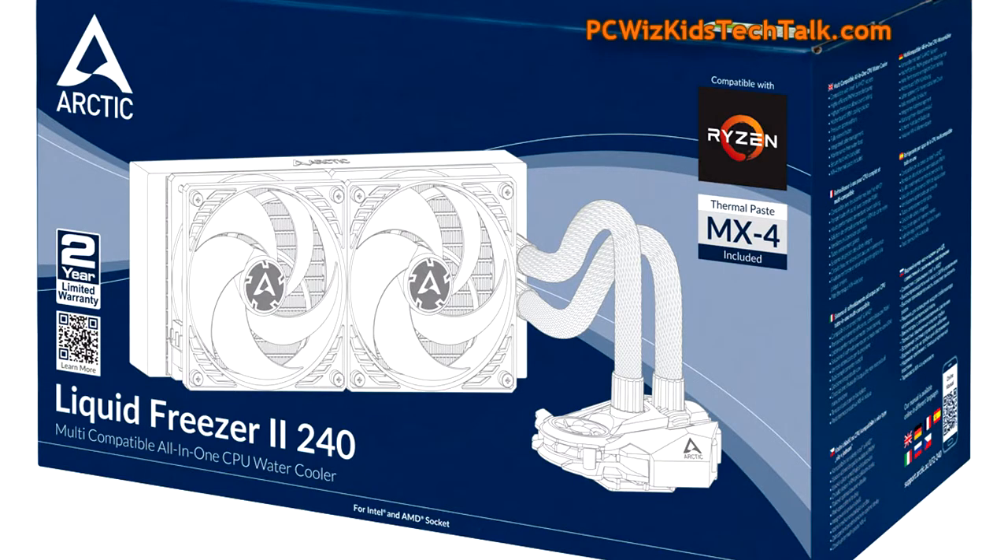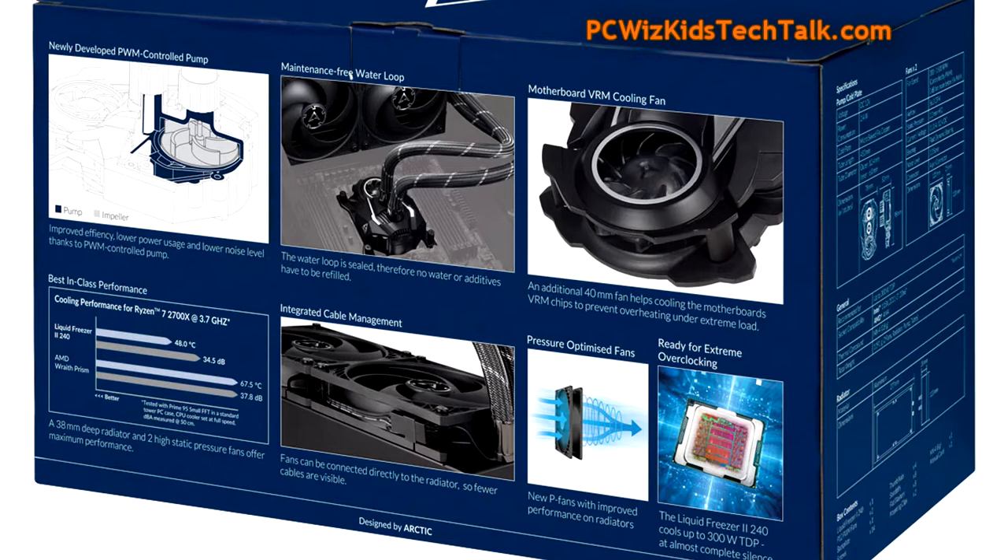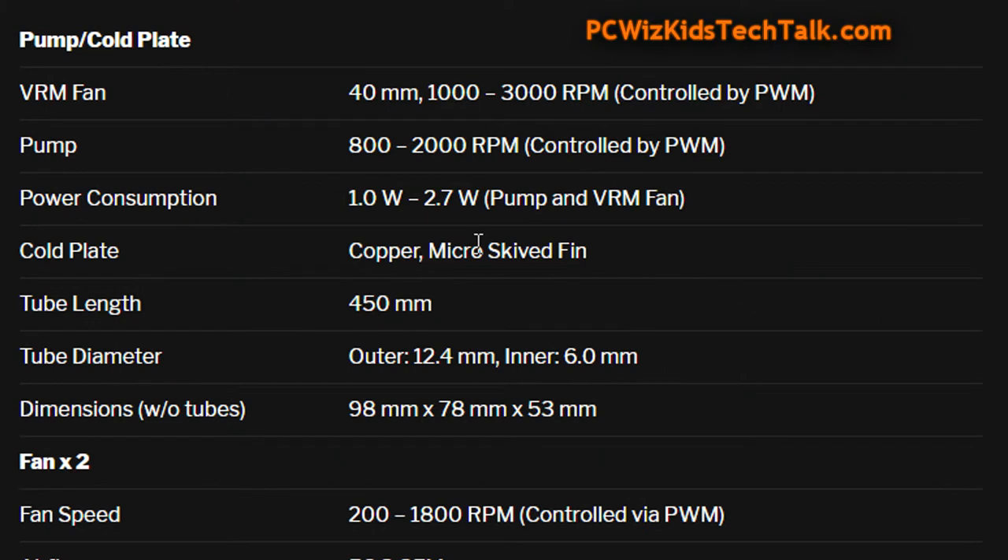They've perfected the art of cooling. You can see here they've added a little VRM fan on the side of the pump. This is a 40 millimeter fan running up to 3,000 RPM, which is supposed to cool the VRMs on the motherboard. The pump itself goes from 800 to 2,000 RPM, controlled through pulse width modulation. You can see the power it consumes and the measurements and sizes of the tubes.